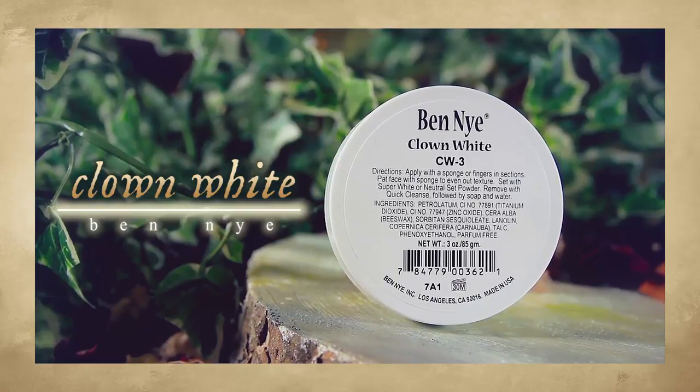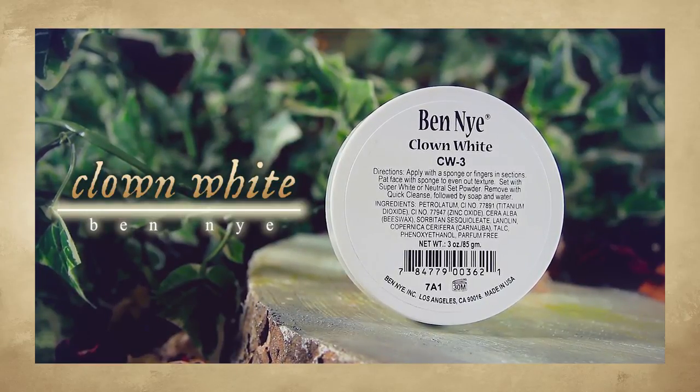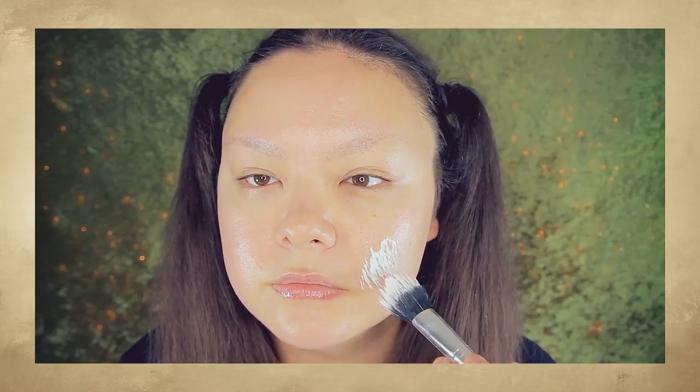First, you want to go in with a white face paint. This one here is from Ben Nye. I have discovered that by warming this up on the back of my hand and then applying it to my face, it makes this face paint much more easier to work with. It makes it very nice and creamy.